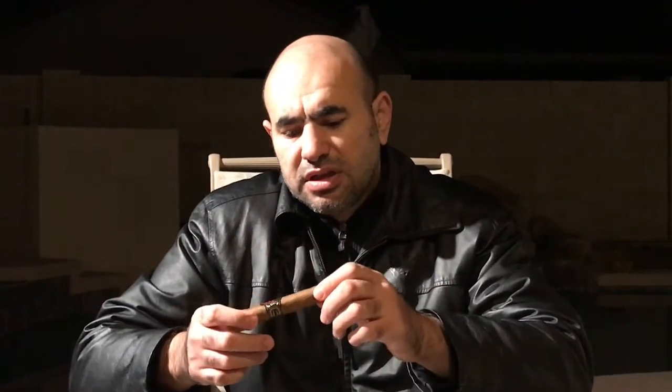Look at this beautiful stick. It's a Robusto 5x50. Good-looking wrapper with minimum veins. It's a triple cap. Ecuadorian Habano wrapper with Nicaraguan filler and binder.